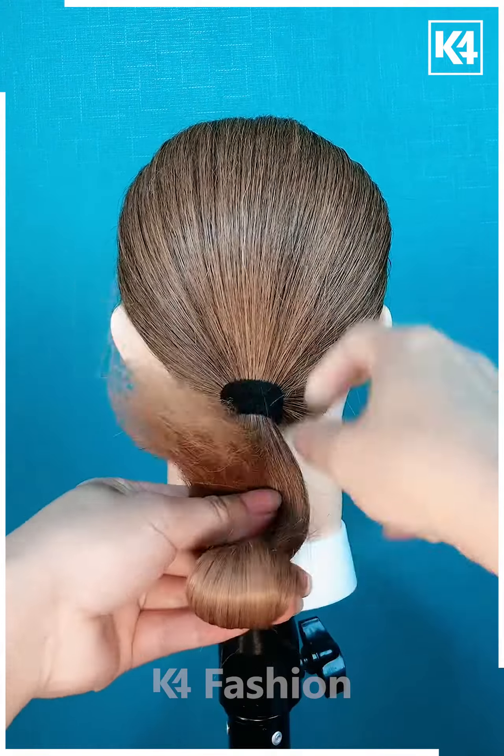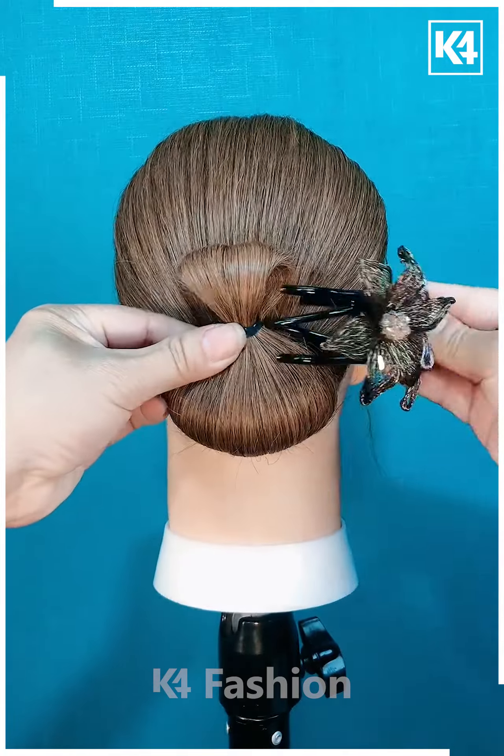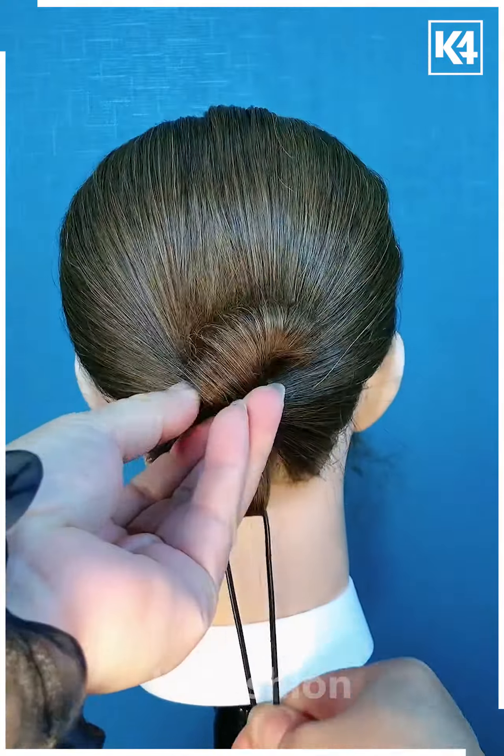Next, we are taking a low ponytail and then applying this clip at the back. Then we are going to fold the hair out into this direction and then we are going to secure this bun with the same clip only.